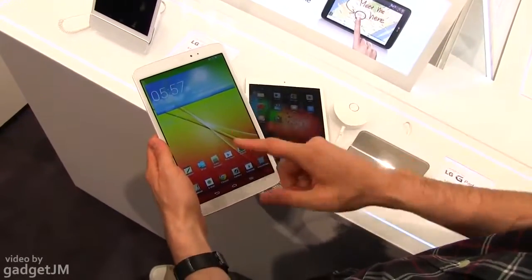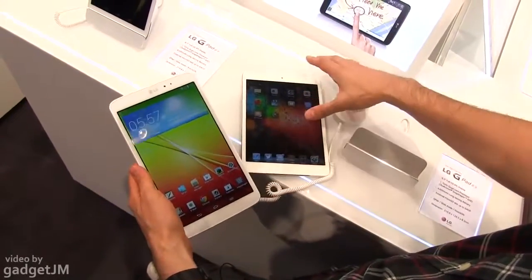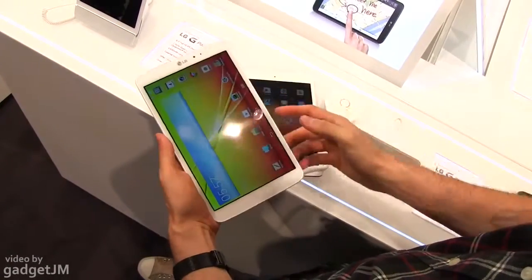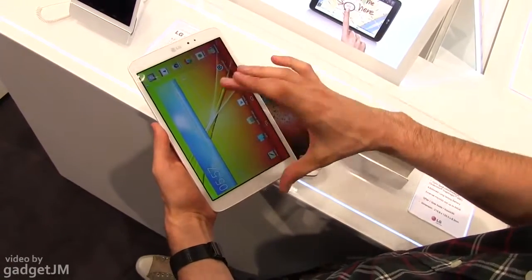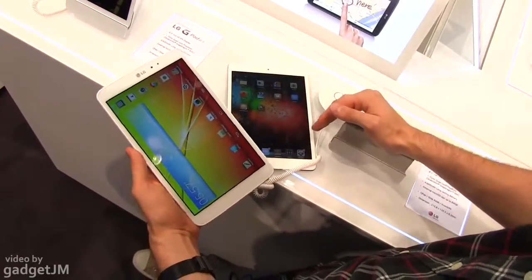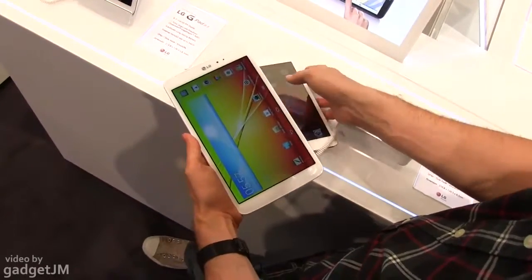Hey guys, Mike here, and this is the LG G-Pad 8.3 next to Apple's iPad mini. Let's go ahead and have these two side by side. Basically we have an 8.3-inch screen on the LG — a wider screen — and a 4-by-3 aspect ratio screen with a 7.8-inch diagonal on the Apple iPad mini.